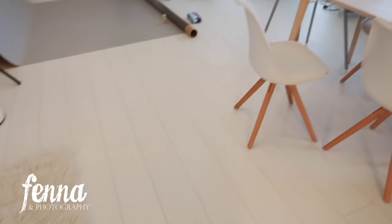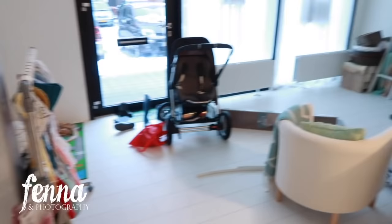Here you can see the laminate floorboards right in the back with my flokati. It's the same floor that I have in the whole studio. I still have to tidy up from the cake smash yesterday — it's a little bit messy right now with the stroller and everything.